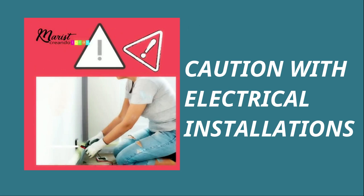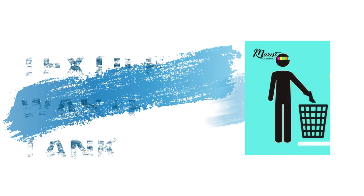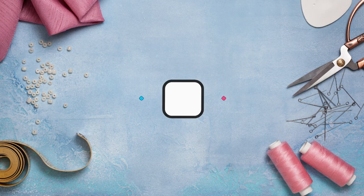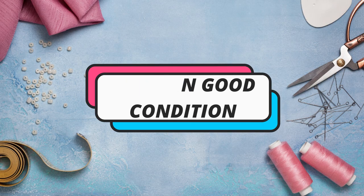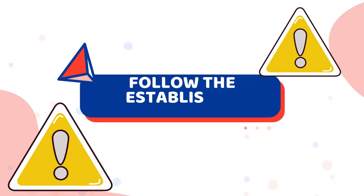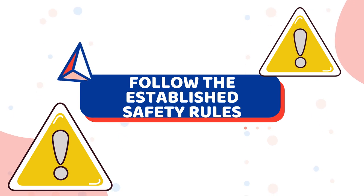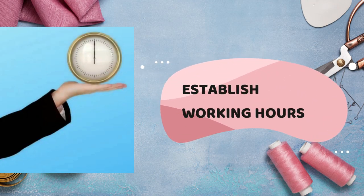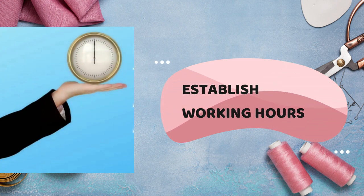Have a bulletin board with reminders and notes within your view, because those are super important. Be mindful of electrical outlets to avoid accidents — for your own security, have a bin for your textile waste; remember you can recycle these pieces. Keep your tools in good shape. When you're done with your work, disconnect all electronics from the outlets. Make sure you go over all the security measures required in your workspace according to the laws where you live. Establish a set work time and take advantage of it — remember, you have a family.